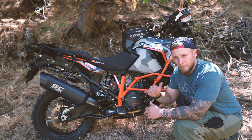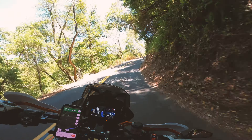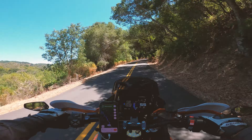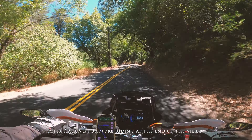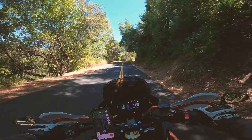Hey guys, welcome back to the channel. Thanks for tuning in. Today we're just gonna do a quick walk around on the bike, show you what's been done, all the different mods, and just kind of give you guys a little tour. So stick around. Starting front to rear, we've got Clearwater lights.